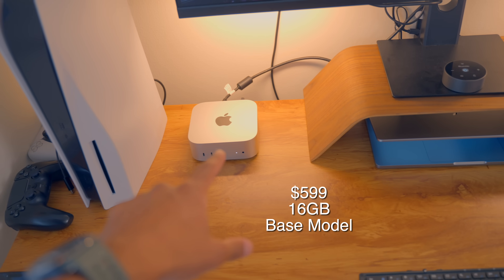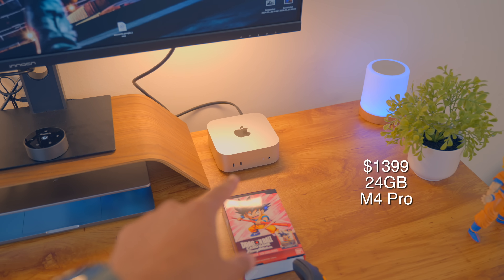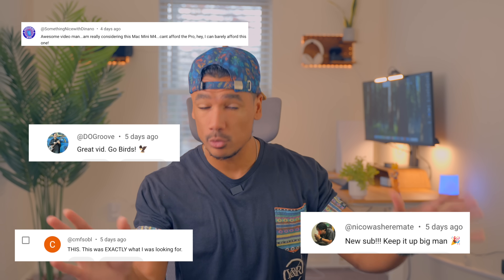So naturally, I purchased the $1,400 M4 Pro Mac Mini version for you guys, compared them side by side, so that way you guys didn't have to spend the money and could see the difference for yourself when really pushing things to the farther end. And in my last video, I made some mistakes — you guys left a lot of comments, a lot of positive comments, which I appreciated because that was my first time ever doing a stress test.